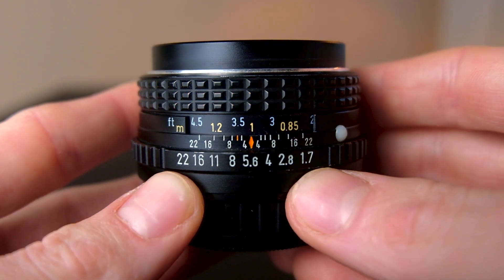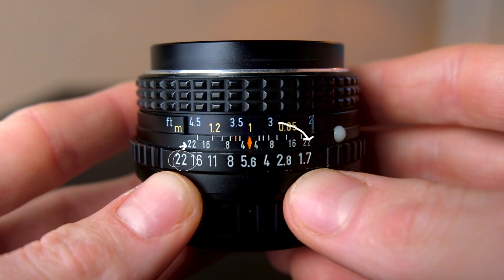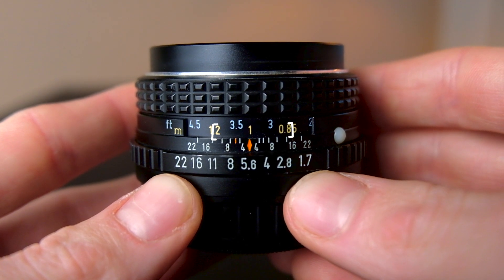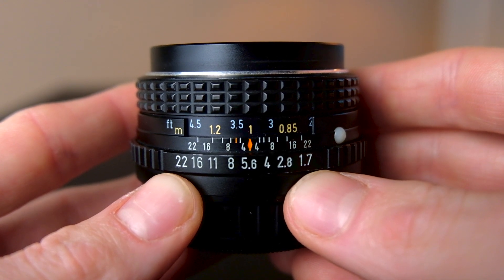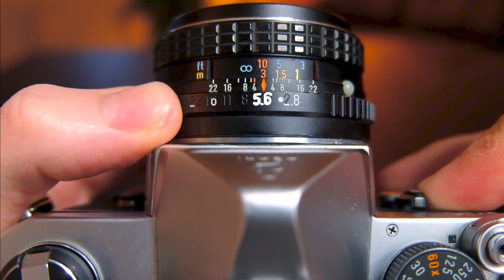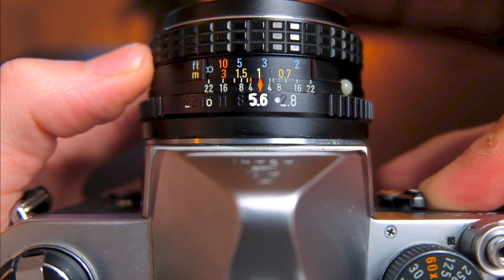The little numbers on your hyperfocal distance scale correlate with which f-stop you have, which in turn tells you — using the focal distance scale — how much of what is in front of you is in focus, in either feet or meters. For example, say you're shooting on a 28 millimeter lens, set your aperture to 5.6, and your focal distance set to 1 meter.